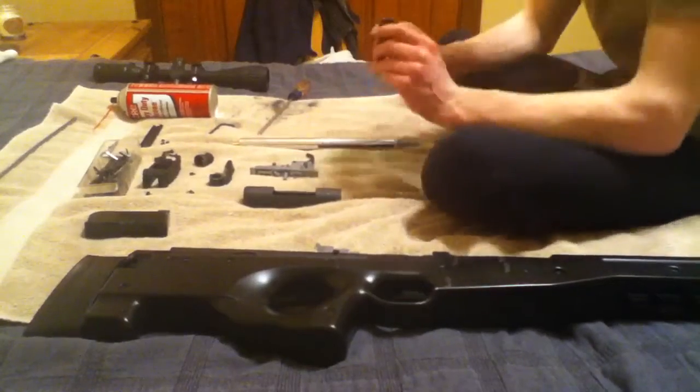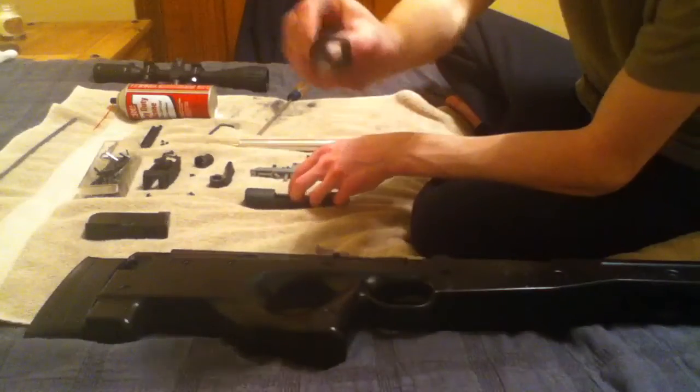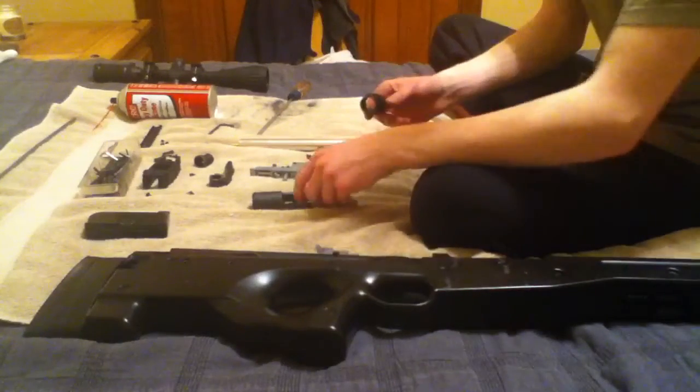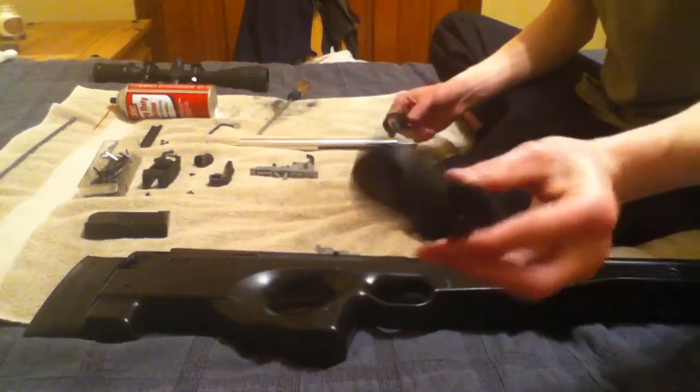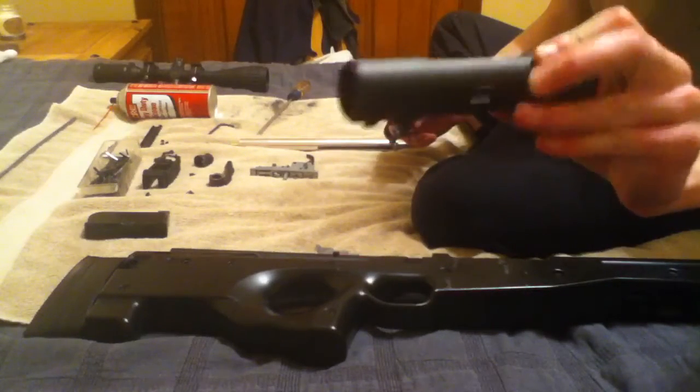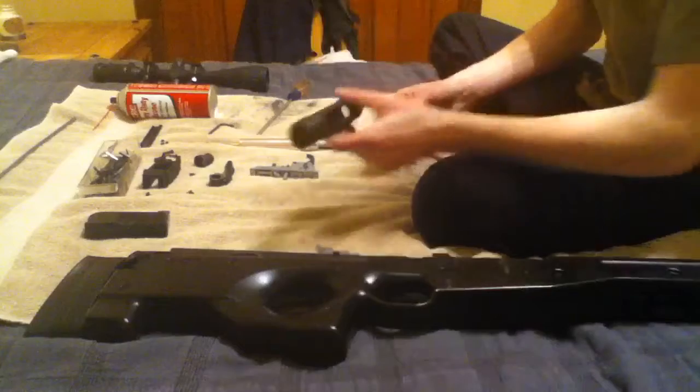The next step is kind of confusing, but you're going to need this piece. Check that out and make sure you have it — if you don't, you're kind of in trouble. Get this piece as well, kind of like the bolt guard. Make sure you've cleaned it and everything.